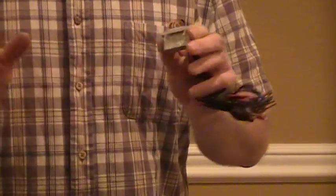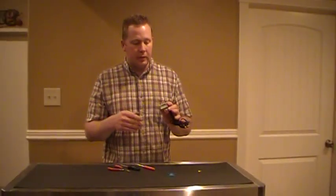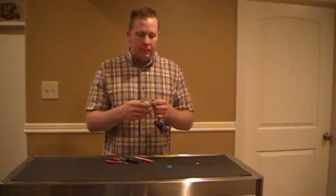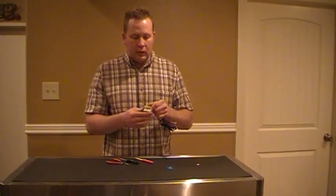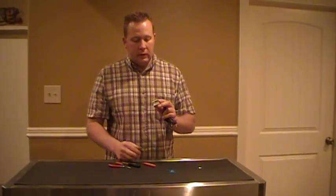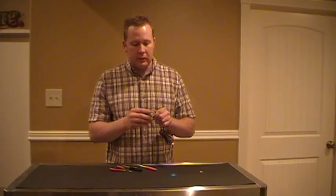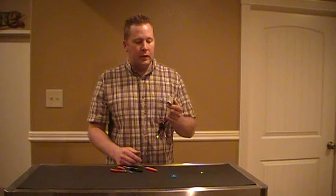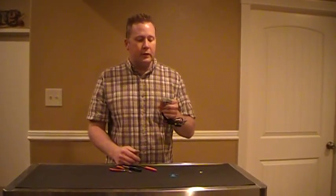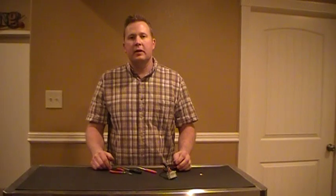You can do similar repairs on the Trailblazer and Envoy clusters as well. This is just a demonstration of how to get this repaired in the field. A lot of clusters are misdiagnosed because the problem is actually in the connector itself. If you have any more questions, you can give us a call at 366-9009 or visit our website at www.clusterfix.net. Thank you.